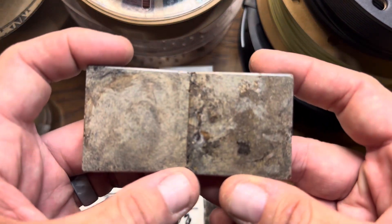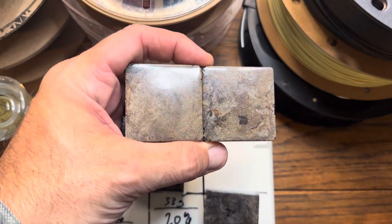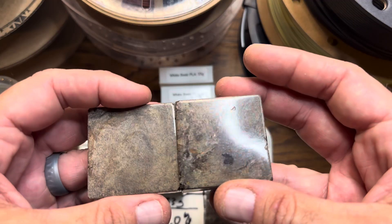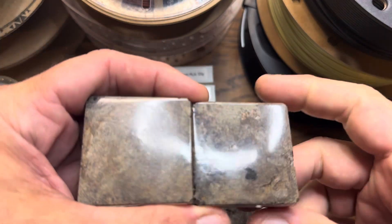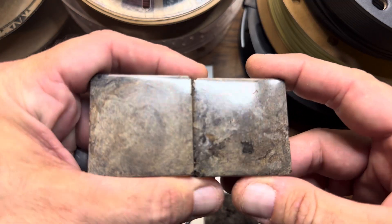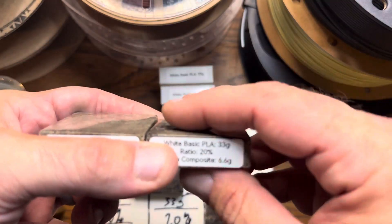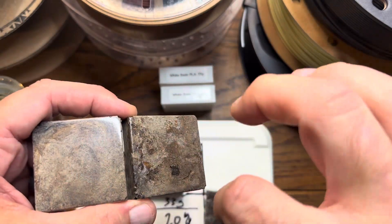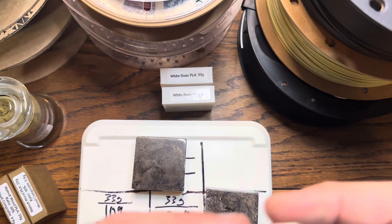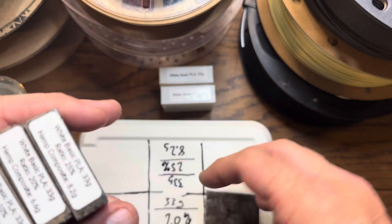Overall, I think it was a success. The prototype with the different ratios came out really nice. If there are any filament companies out there that want to make this a reality, you know where to get ahold of me. I think this has a very strong application for industrial use, commercial use, and also outdoor use — like if you're on a farm and want something a little stronger than PETG. It might be nice to turn this into pellet form and start doing actual print tests.